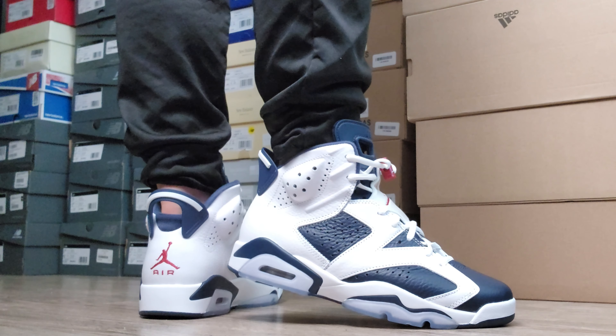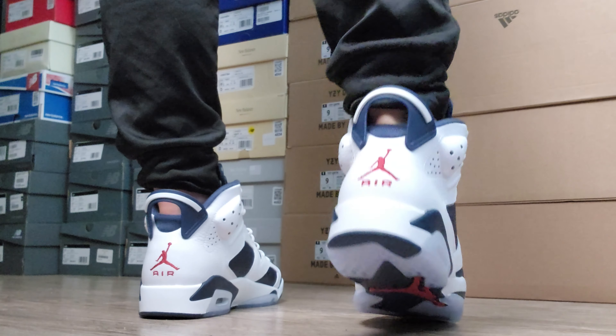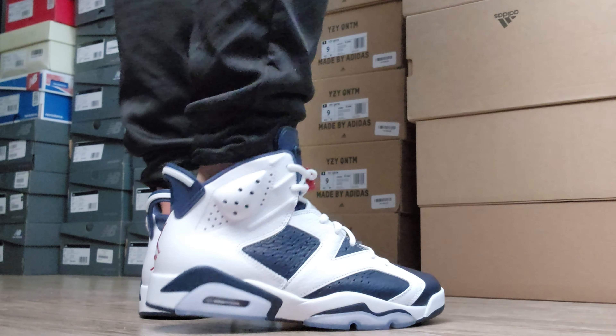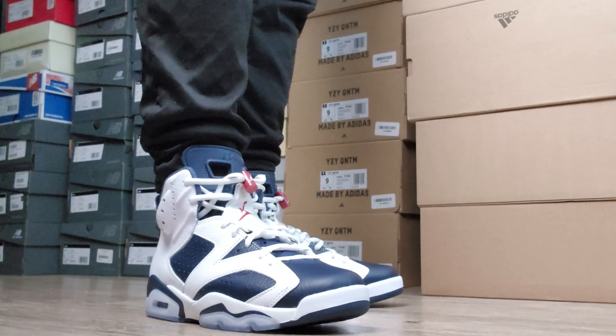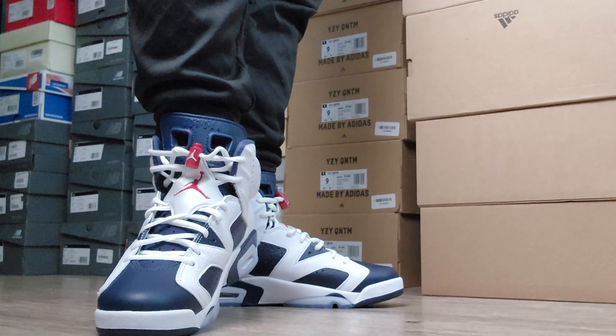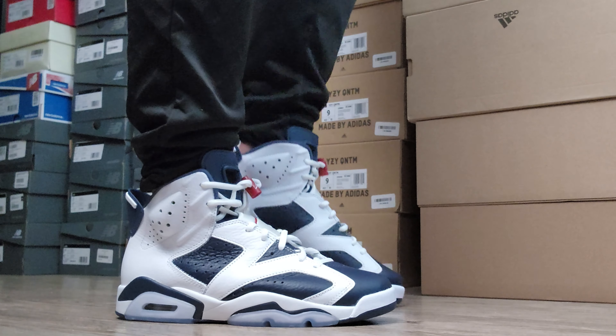It's a 2024 retro release. I'm going to say this is about the fourth or fifth time these are retro — because there's not an original colorway, it came out in the late '90s, maybe 2000, 2001, not around the original release date when the six was the current model. But these are fresh, man. If you like white and navy blue, very neutral, monochrome, with subtle hits of red — just a little bit on the front, a little bit on the back — just a little bit. It's all you need. Looks good.